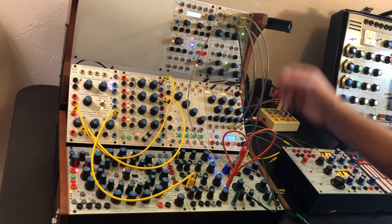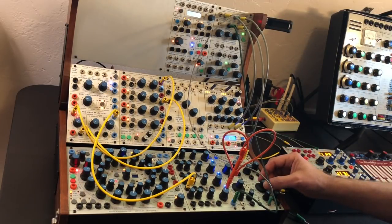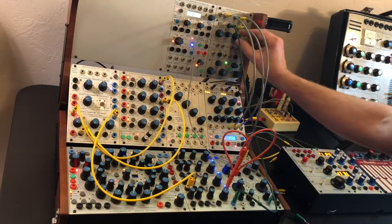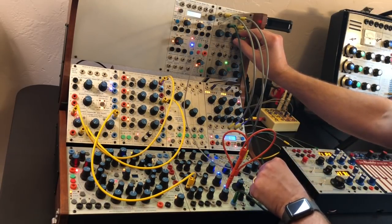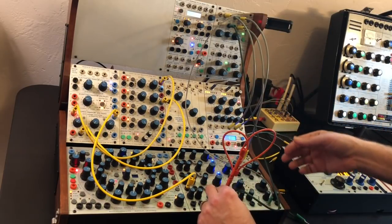Just going to a pure sine wave into the frequency shifter and have the frequencies battle out. External CV applied.